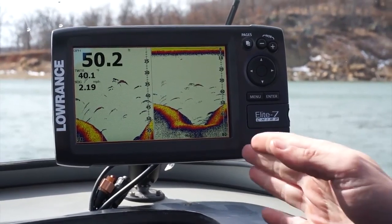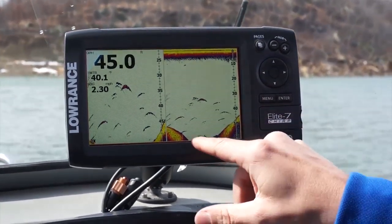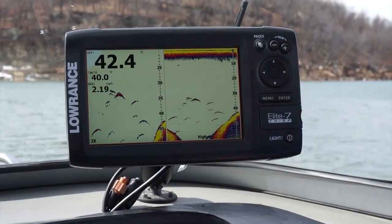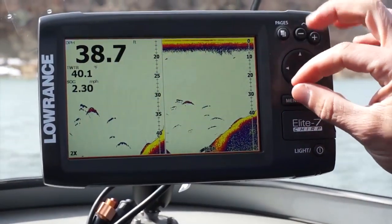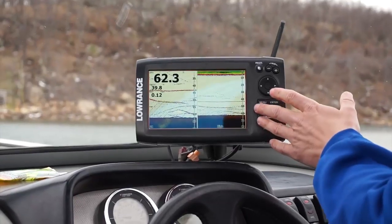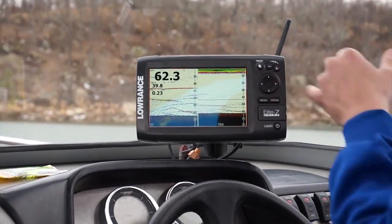We just idled over a little old river channel here. You can see the nice river channel and how the bottom hardness gets nice and hard and then goes to soft. All these fish suspended above it — perfect arches, real crisp and narrow. That's one of the advantages of Chirp: you can really separate how many fish are in this little school. Right now we have the boat over a nice school of sand bass and crappie and you can see the individual target separation of each fish.